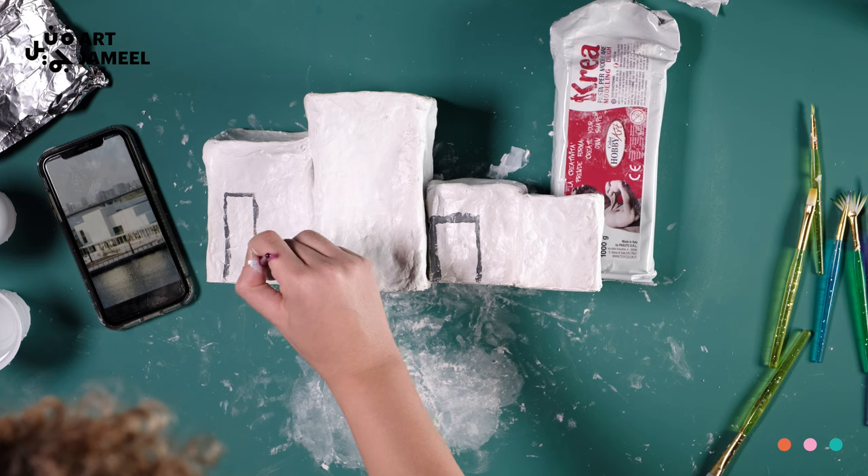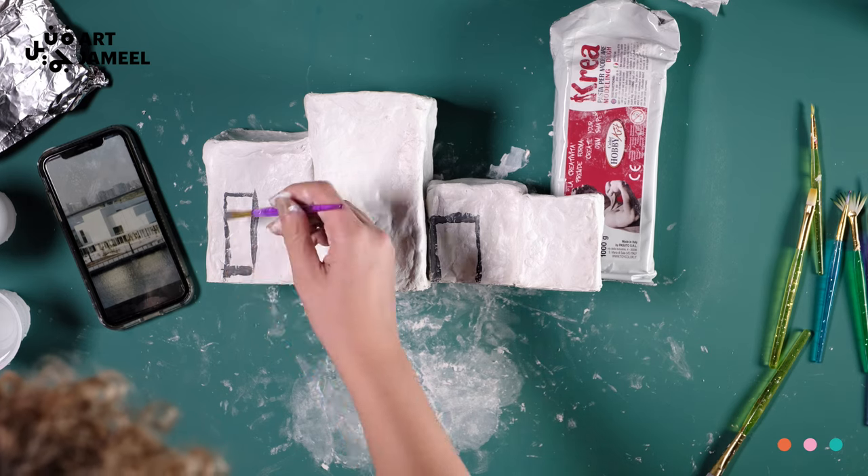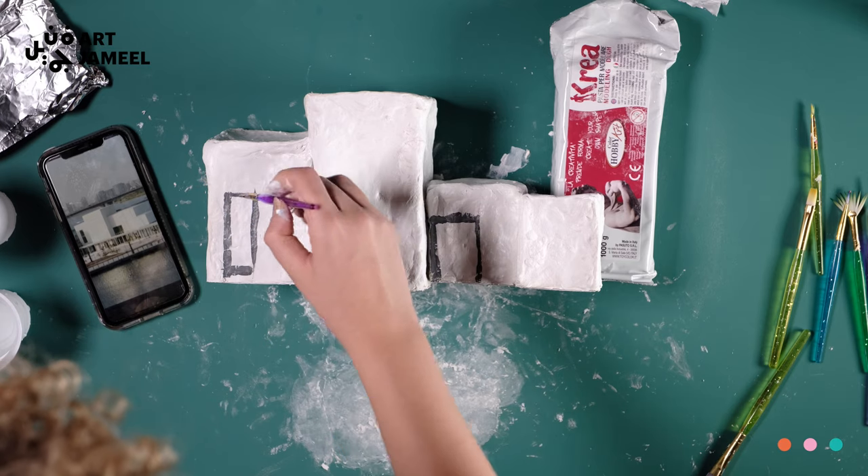What details would you like to add using the paint? Are there any architecture patterns? Think about where the shade falls. Are there any flowers? Are there any plants?